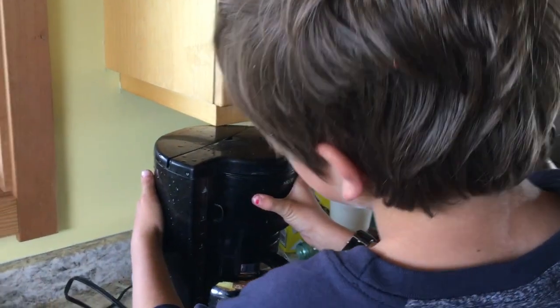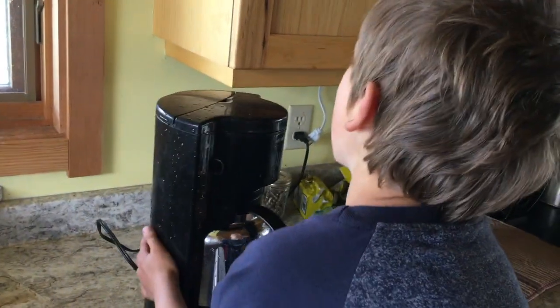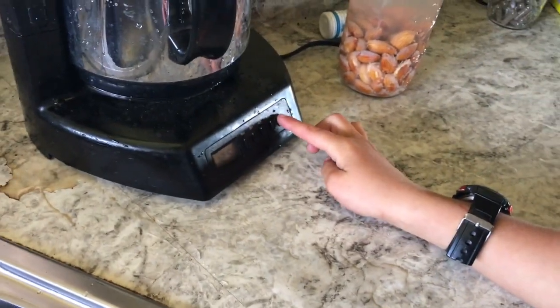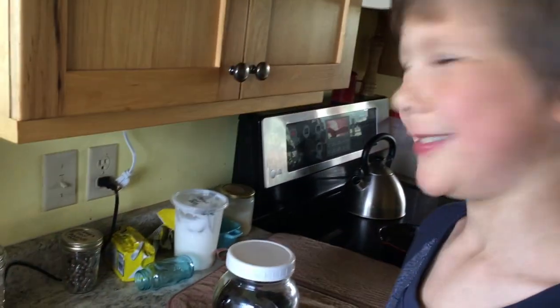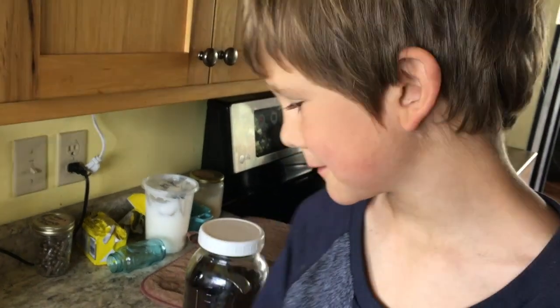Okay so we push the carafe pan. Then we press this button right here until that green turns yellow. And what does that light mean? It's going. It means it's set for the timer in the morning? Yep. Now you get a cloth and you wipe out the water you spilled.